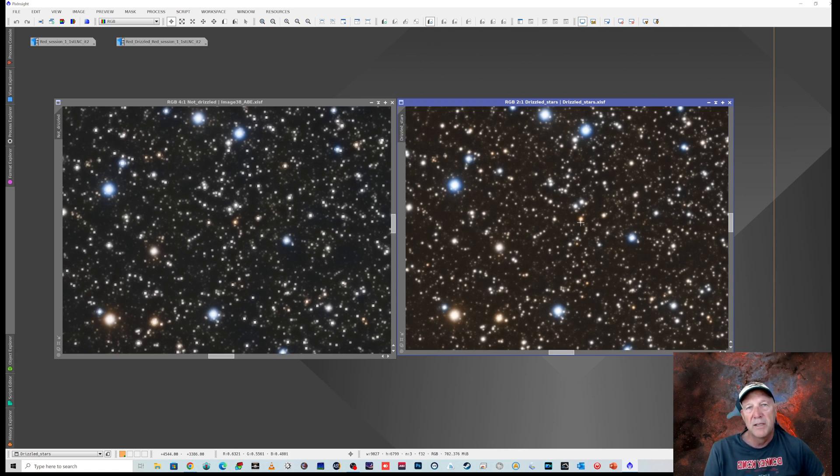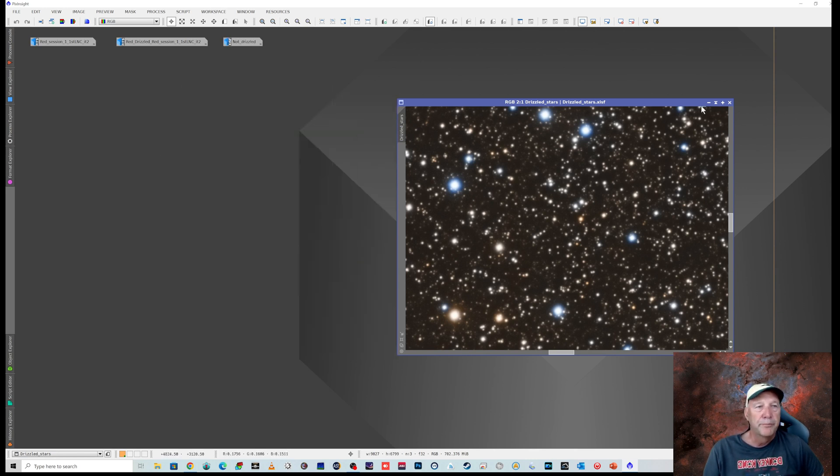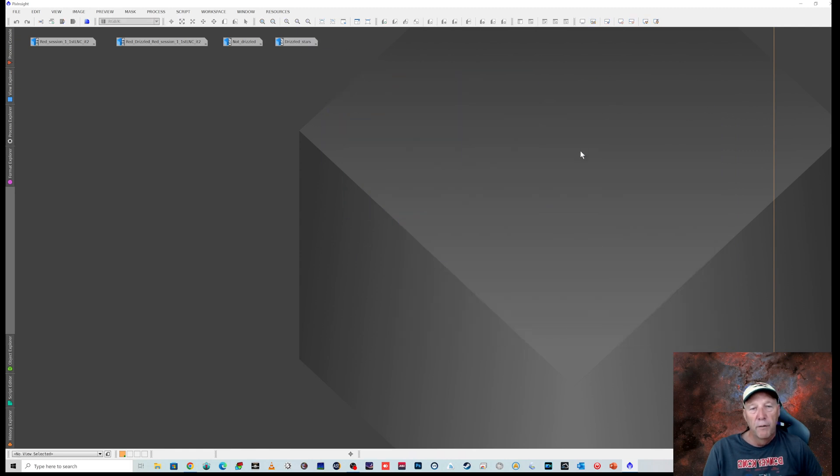I haven't seen what drizzle does to the nebulosity — I might give that a go on my next image with it. But certainly I'll be doing it with the stars so that when I remove the stars from the nebulosity, it's much easier to work with these nice round stars before putting them back in than dealing with the squares. I hope you found that video helpful.